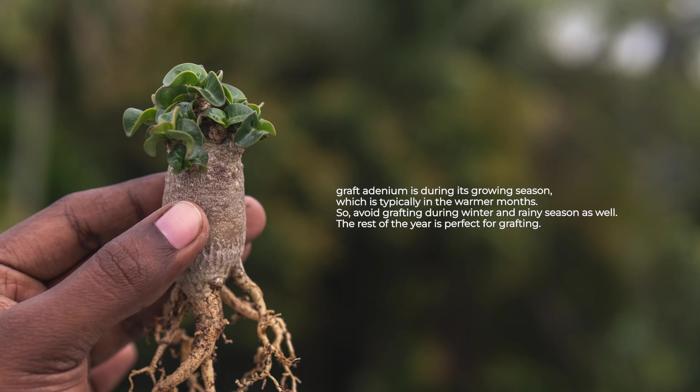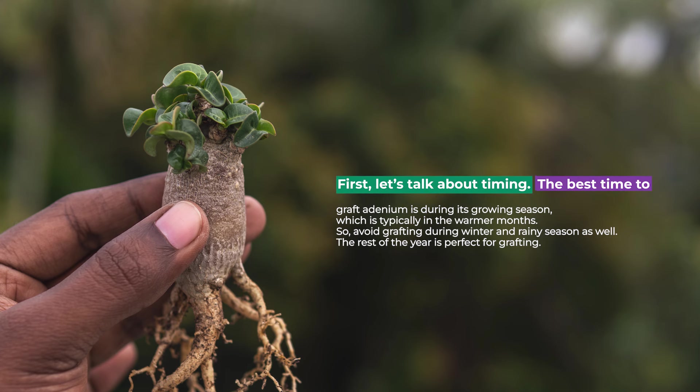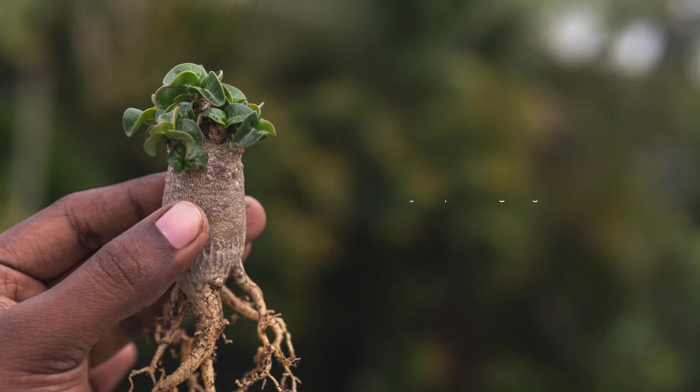First, let's talk about timing. The best time to graft adenium is during its growing seasons, which is typically in the warmer months. Avoid grafting during winter and rainy season. The rest of the year is perfect for grafting.